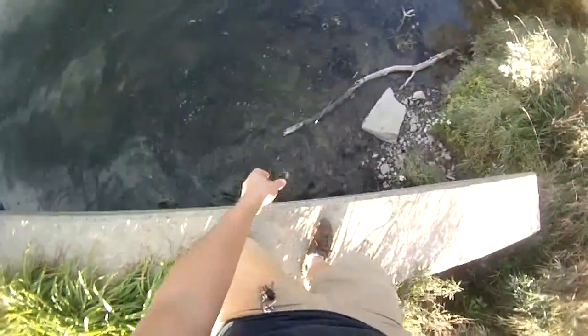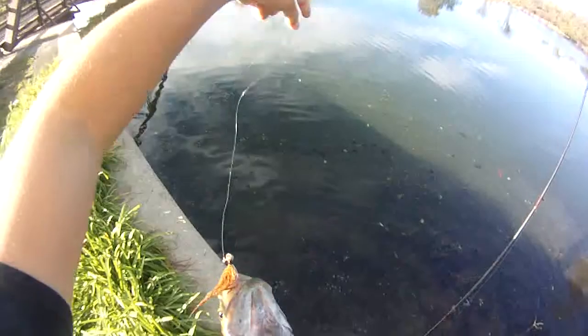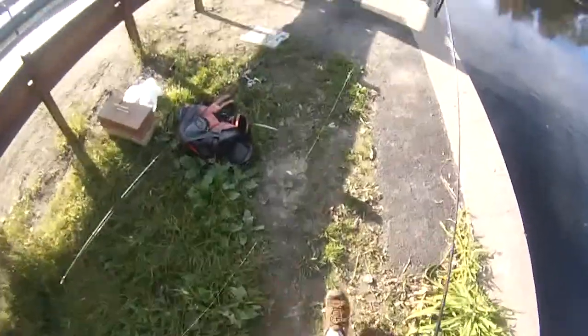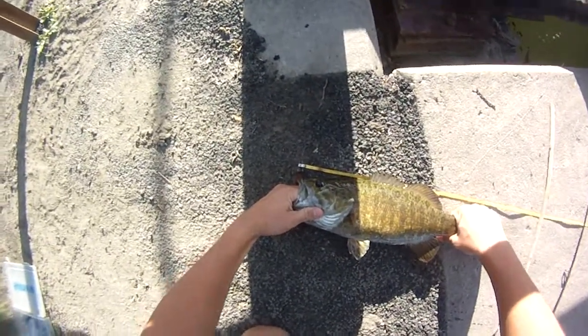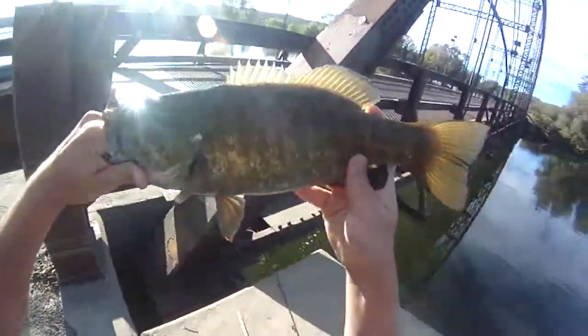I'll just lift him. I have him on eight — that's definitely enough to lift a two pound fish. Around two, maybe a hair over two. That's a nice one, that could be a 17. Not bad for a first cast. At least 16 and a half I think. 16 and a half, right around there.